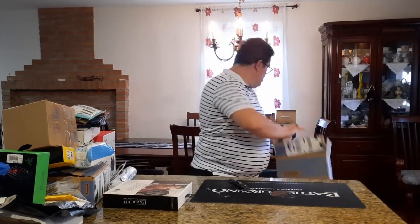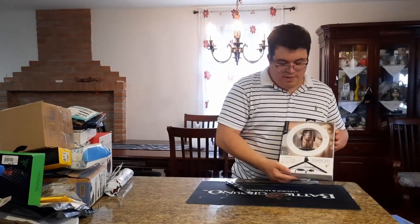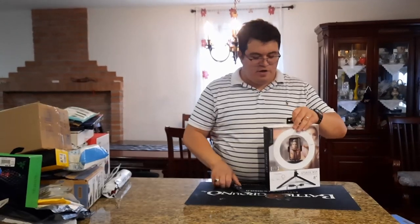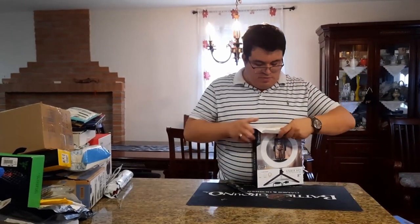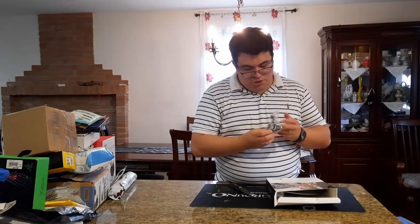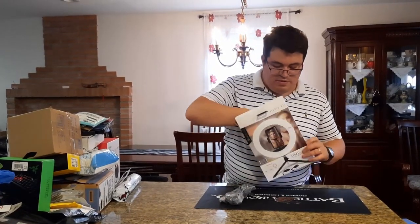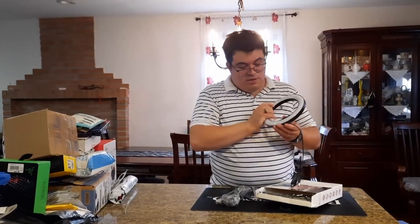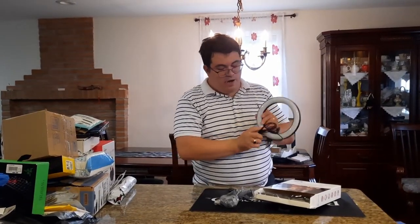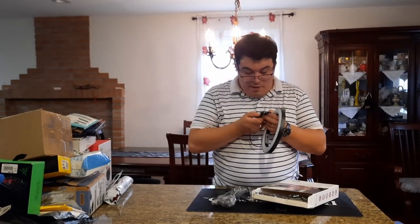We got a ring light to add more light to our setup area. It's good for holding a phone as well. It has a phone holder and the rest of the tools with a ball bearing so they can move around easily. It's a good size for a small ring light and connects via USB.